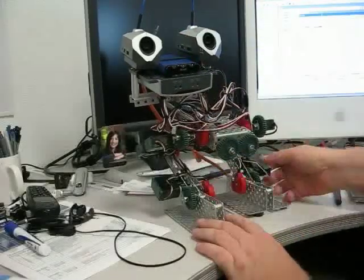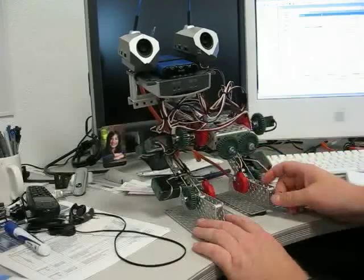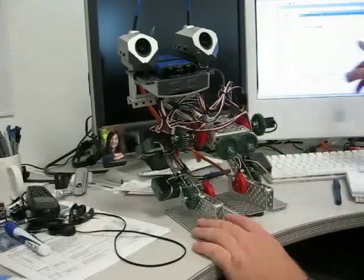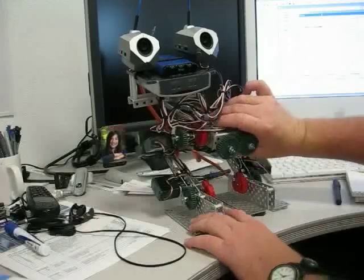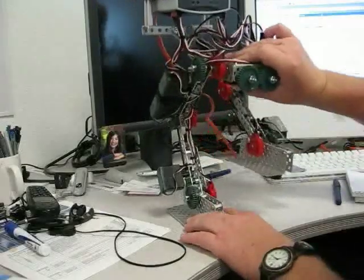And what I'm going to try to do is lift this leg up. So I'm going to use the online configurator in Easy-C Pro to try to get to this position.